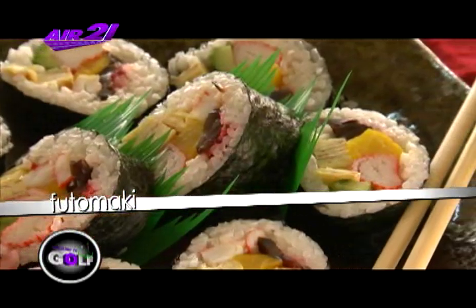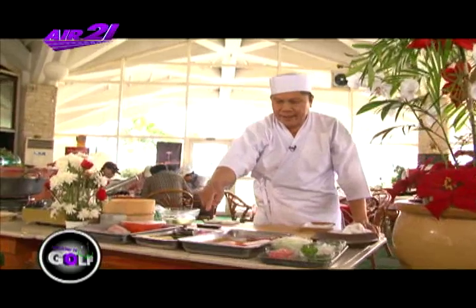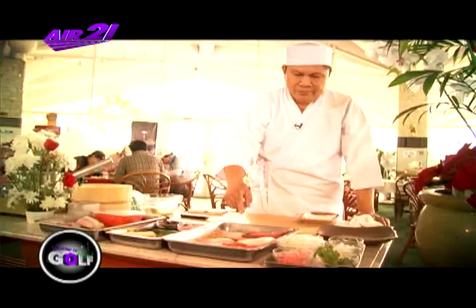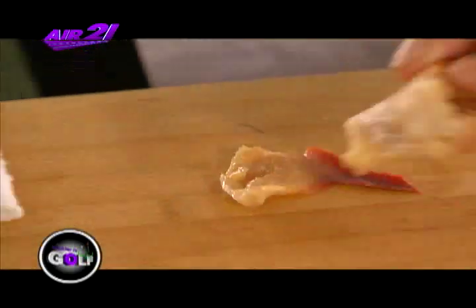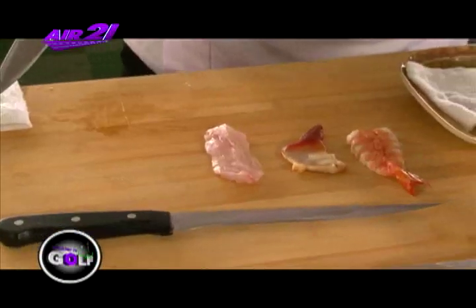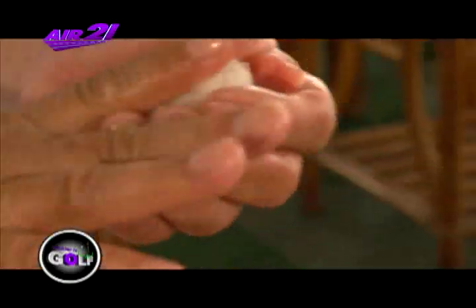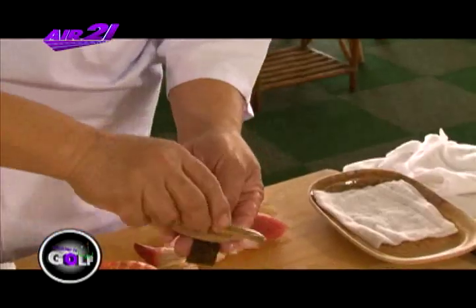Ngayon, pagkatlong gawin natin yung tawag na sushi mix. Ang ingredient ng sushi mix natin: mayroong ikagay, hipon, may dapa, may lapulapo, tuna, mayroong eel. Upisahan natin. O kagay ito. Sunod, dapa. Tipon. Ito yung dapa. Sa Japanese, kare. Anago.